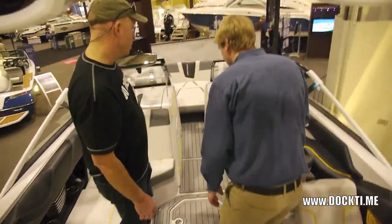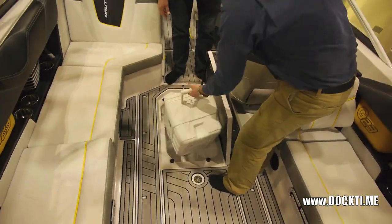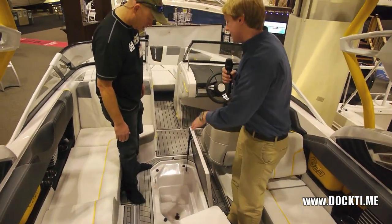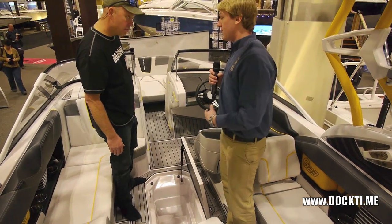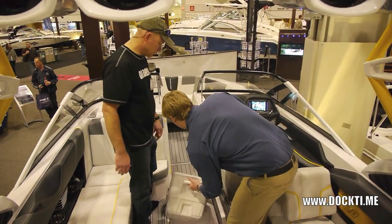One of my favorite details — cooler on the floor. It's a full size cooler you can put in there, which is pretty awesome, and the whole thing is insulated as well. If you wanted to, you could get rid of the cooler, throw some ice in there, throw your drinks in there — it's going to stay cold. All drains through the bottom, out through the bilge.